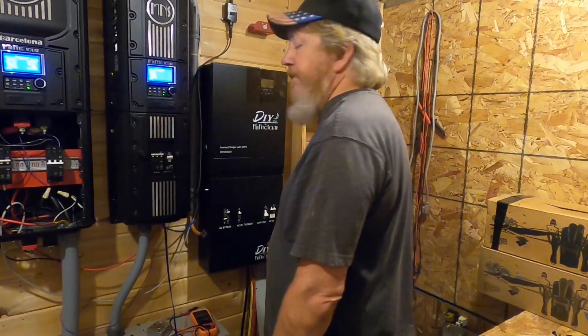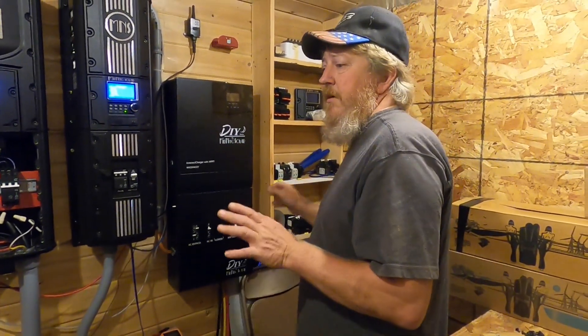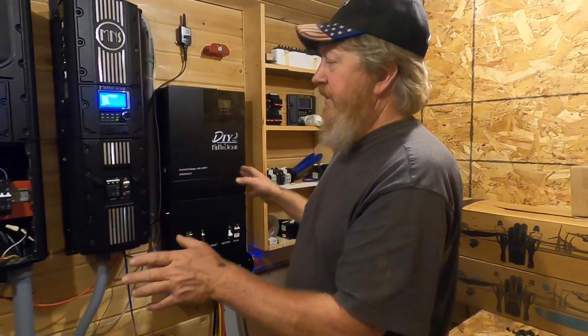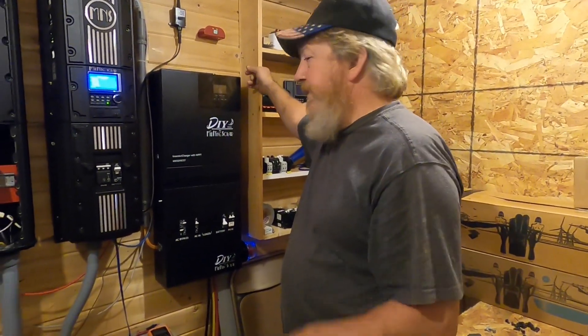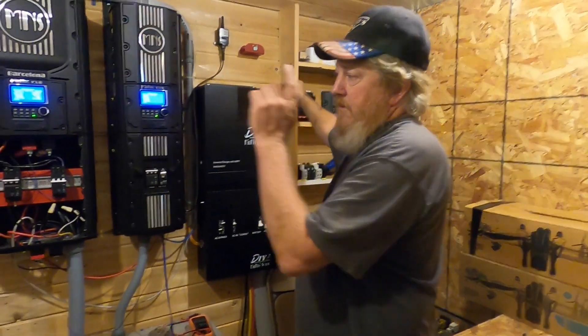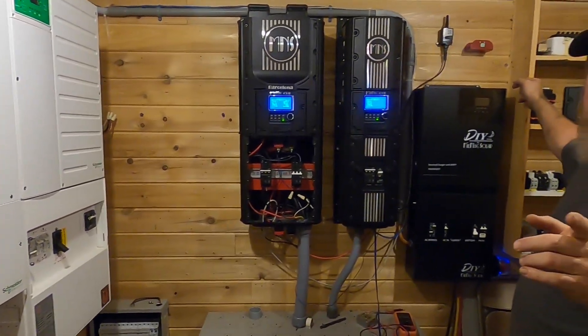It's a nice matching, complementary setup. We've had a lot of questions on the 5048 — I've got it off right now. We shut a lot of stuff off in here because this building is really loud when everything's running — the XW selling at 6,000 watts and all these things going. We've set everything up so we can pick between this, the Rosie, or the XW.